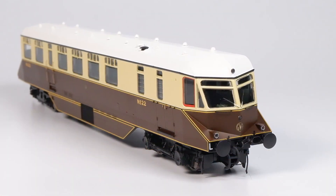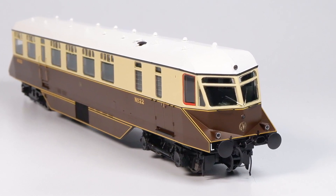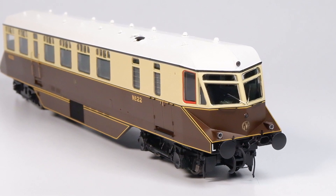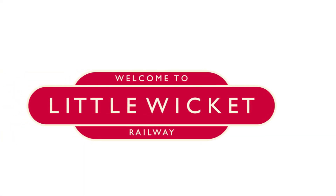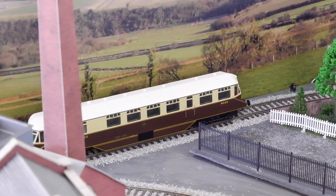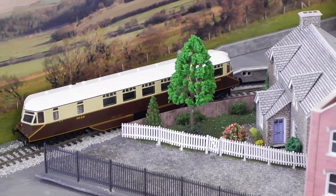Each bogie is driven by a central motor which should mean plenty of power. It's not the heaviest model in the world but it's only likely to be moving itself so that shouldn't be an issue. I don't have a layout properly set up at the moment so we've only got this short section from my old layout to work with, but let's get it going.